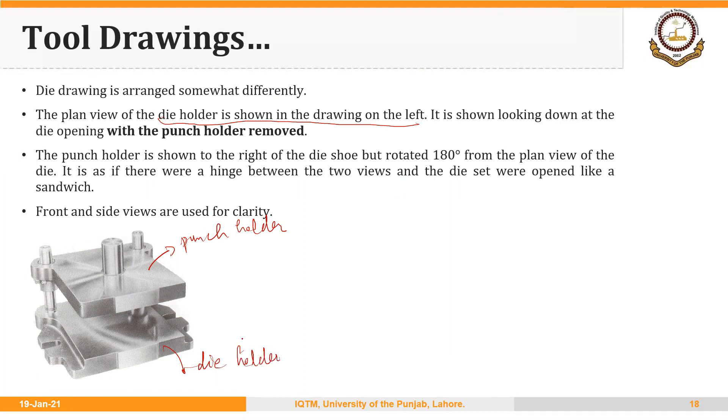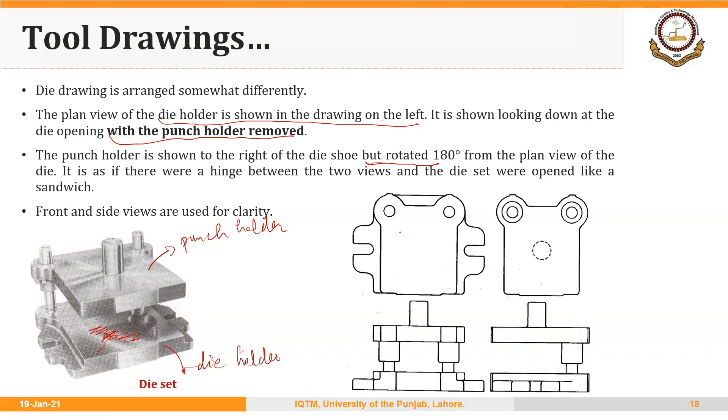In order to show the views of the punch holder and die holder, this convention is followed. The die holder is shown on the left side with the punch holder removed. On the right side is the view for the punch holder, rotated 180 degrees.